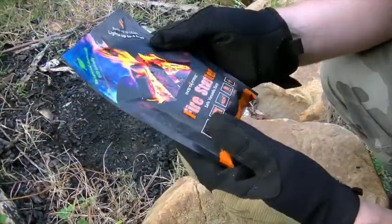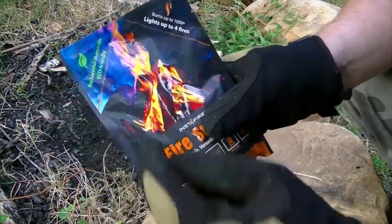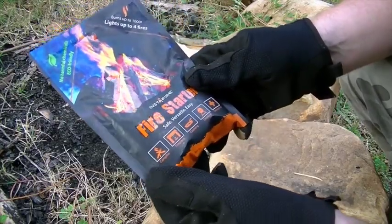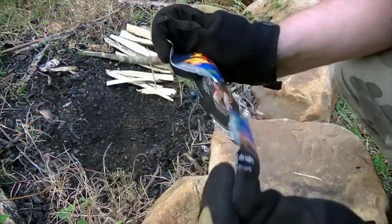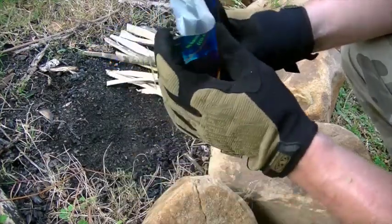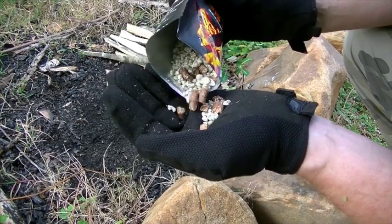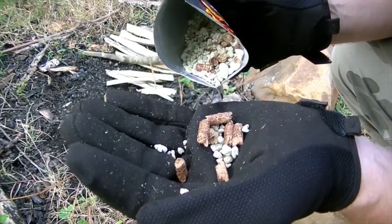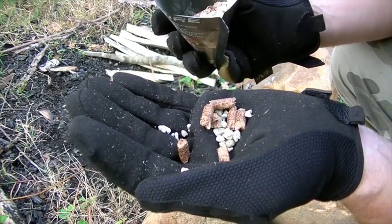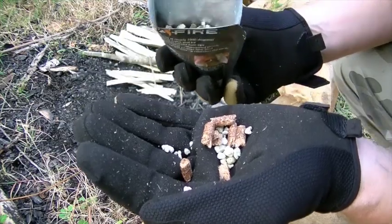Let's open up the InstaFire. This says burns up to a thousand degrees, lights up to four fires. It naturally degrades — it just creates a natural ash, so you're not going to hurt the environment. There's no chemicals or anything that's unsafe. So let's rip that open. This is my first look as well as yours. It has these little rocks, which I believe is what you're supposed to light, and then that looks like some sort of wood pulp material. Let's give it a try.